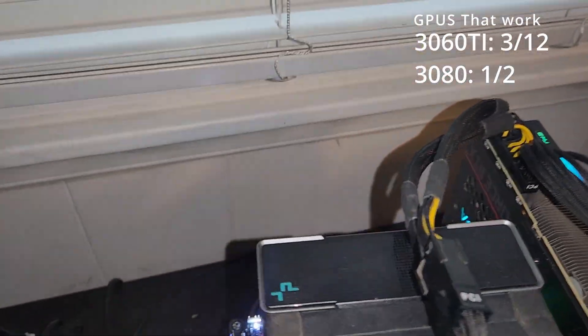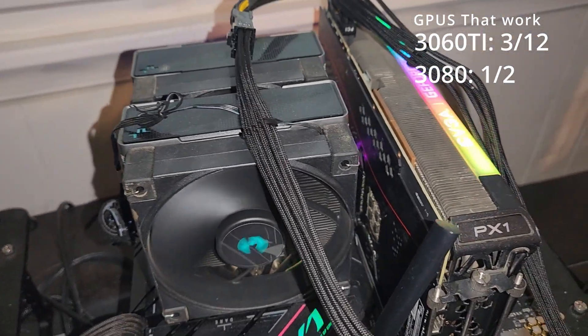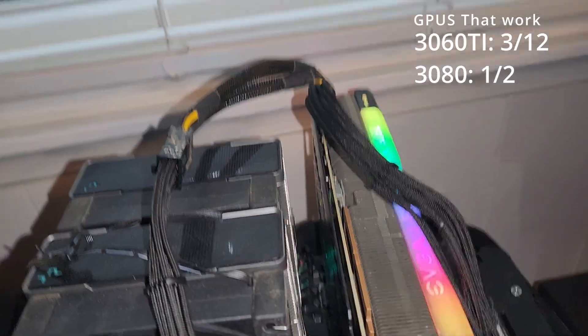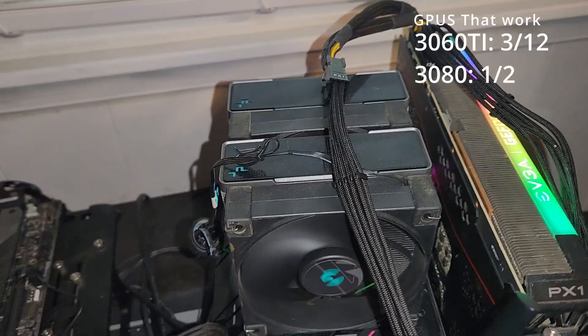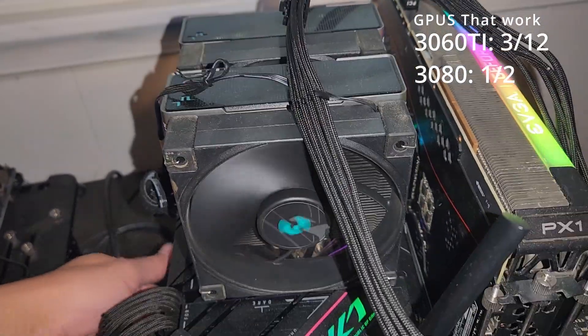This one doesn't work — same issues as the other ones. I'm getting greedy right now, I'm getting really excited. But it lights up and it definitely gets power, so it's probably repairable. Got a lot of decisions to make about what I'm doing with all these busted GPUs.